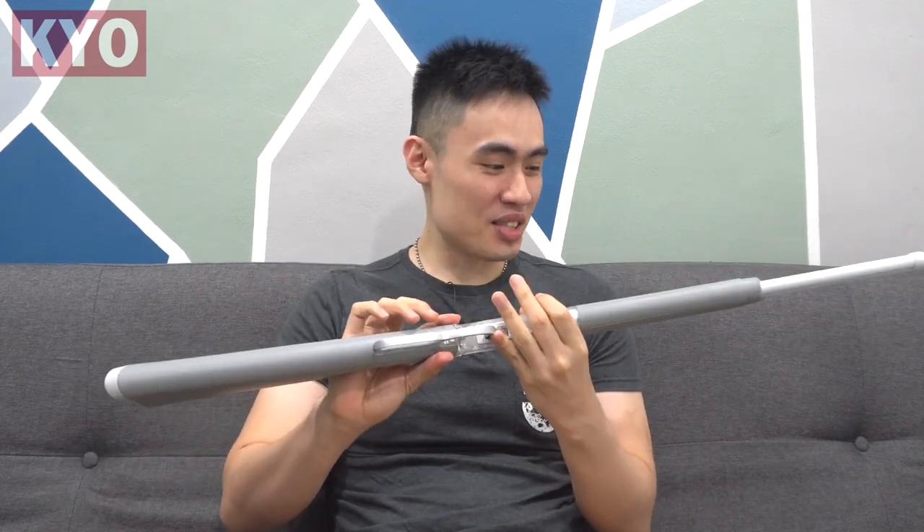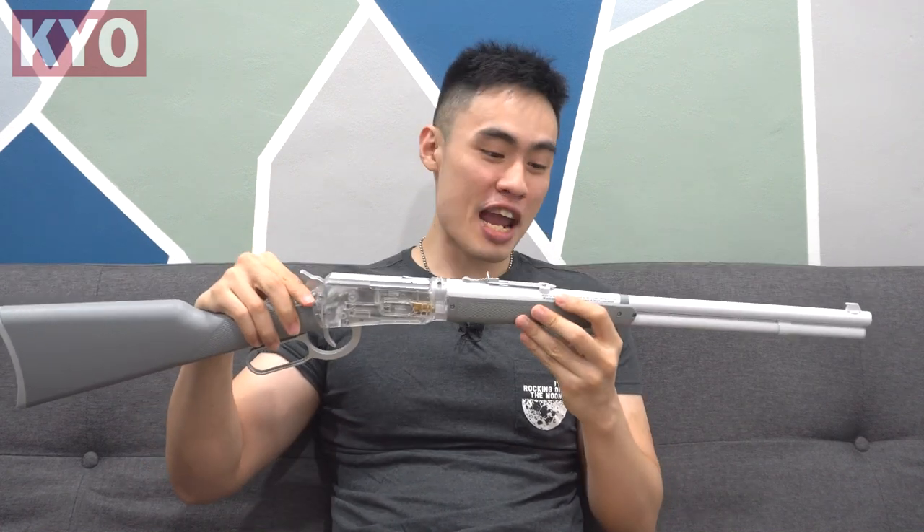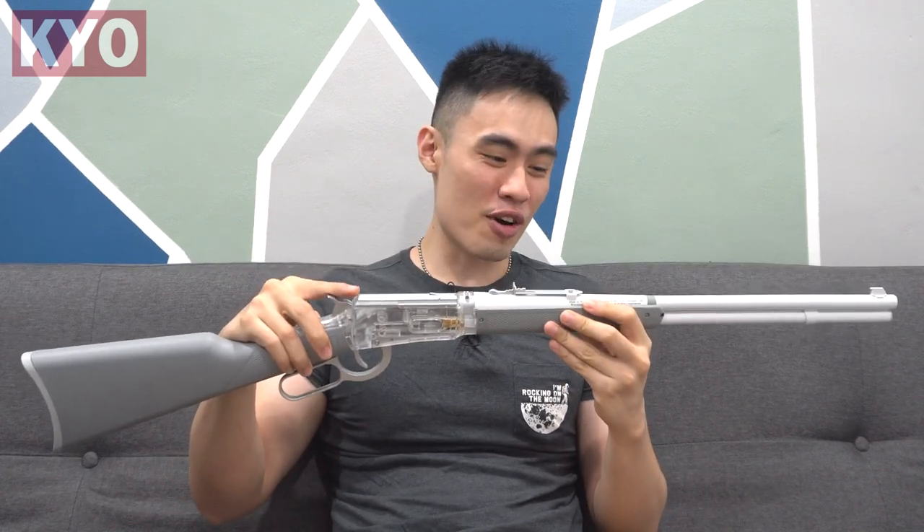Hello, what is it guys? I'm your host Gordon and welcome to another one of my videos. Today, we got ourselves something really interesting, which is the Winchester M1894 by Wick.